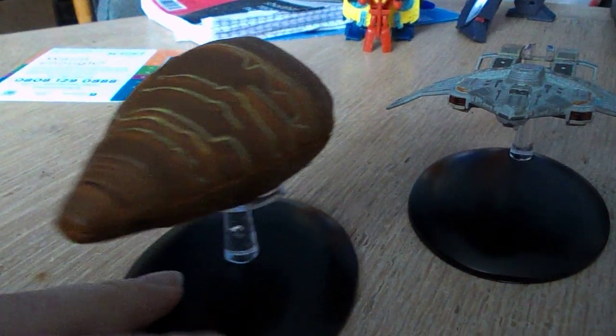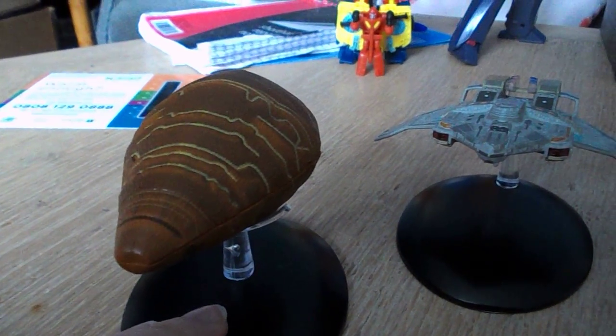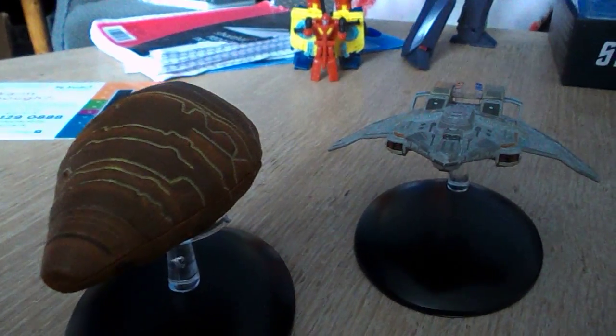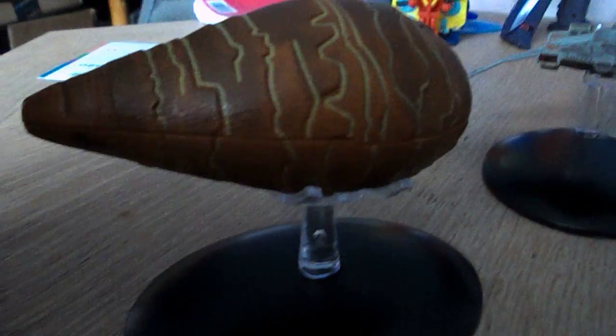We've got Gomtuu from the Season 3 Next Generation episode 'Tin Man,' and the Nightingale from the Season 7 Voyager episode 'Nightingale.' Let's get started with Gomtuu.